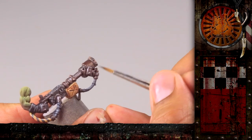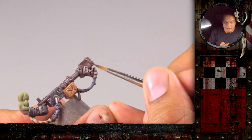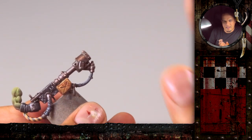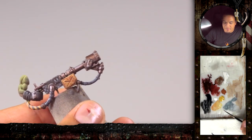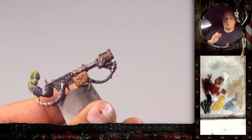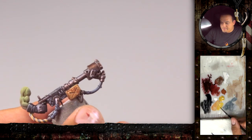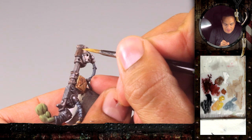We start with that cap element here. You can see the color there is Tin Bitz and the Drakenhof Nightshade wash. It's good to keep that part metal-colored but dark — you don't want it too bright because it should match those small scratches. I want it to be yellow because on yellow you can see the weathering quite nicely and it's a nice contrast to the dark part. We mix a color that is rather a light mid-tone, so you have room to add highlights and room for shadows too. Rather than just making a clean cover, start with little dots.